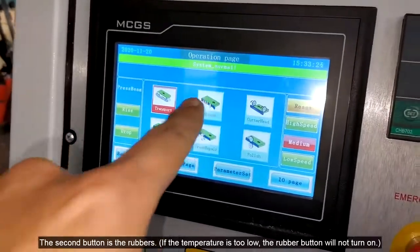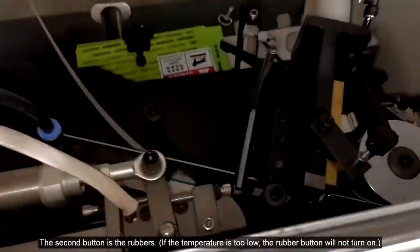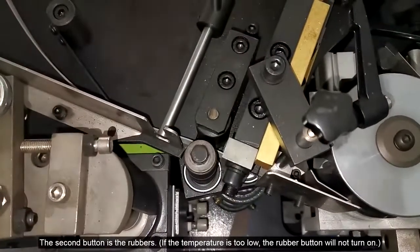The second button is the rubber. If the temperature is too low, the rubber button will not turn on.